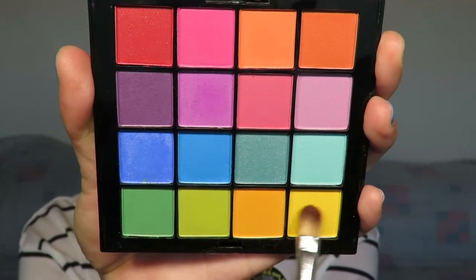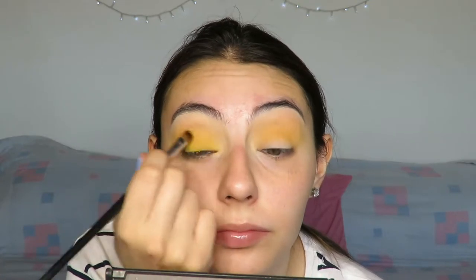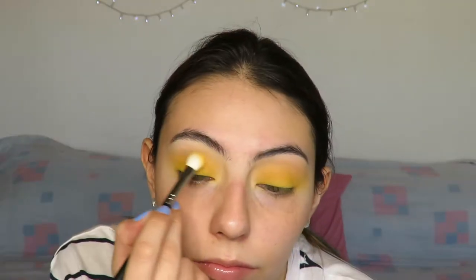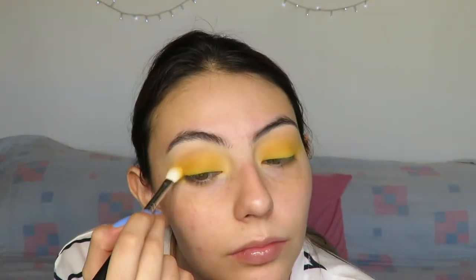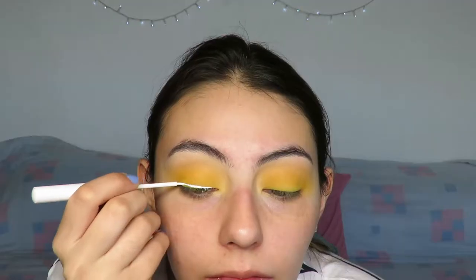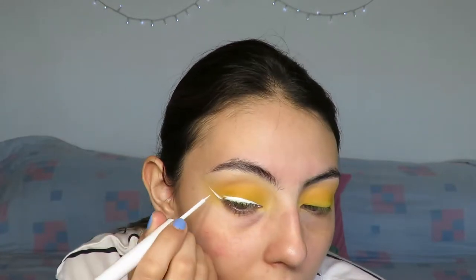Then I moved on to this yellow lemony zesty shade — it reminds me of lemons — and I'm just going to apply that to the very center of my eye, really close to my lash line. Then I go in again with the other Coastal Scents brush and just buff and blend it. I also grab some of the orangey shade and buff it into my inner corner. Then I move on to the NYX White Liquid Liner — I really wanted to go with a white liner to make it a little bolder and make this simple look pop.